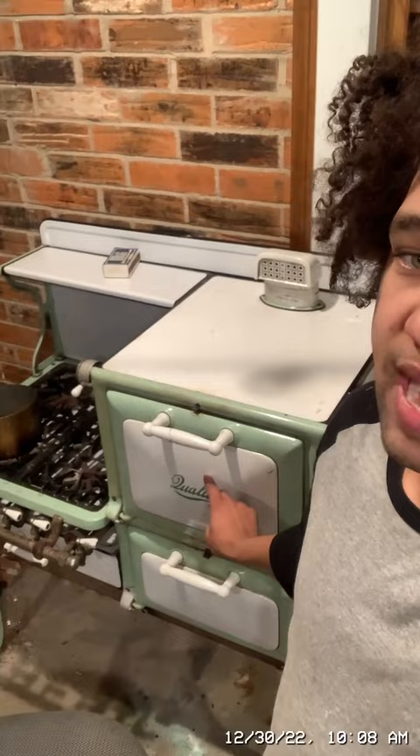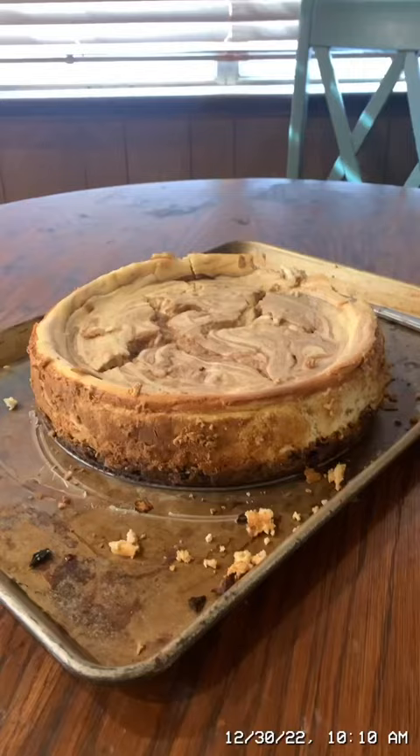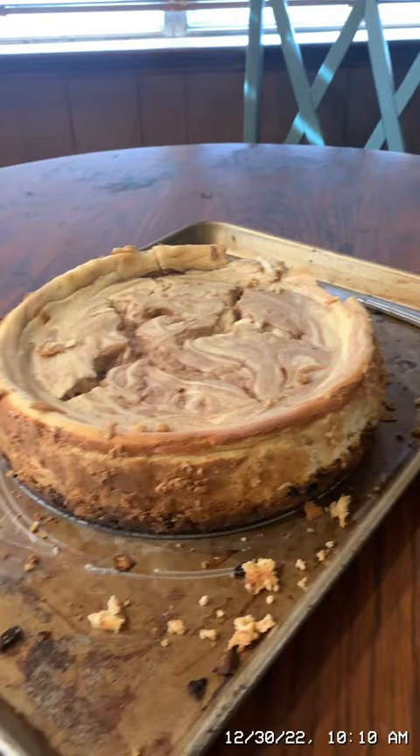Today I'm going to be making chicken pot pie on my 1927 quality gas range. And as promised in yesterday's video, I will show you all the cheesecake I made — so here is the cheesecake from yesterday's video.